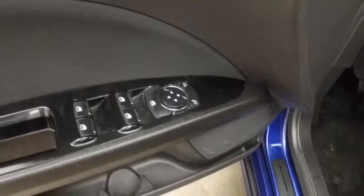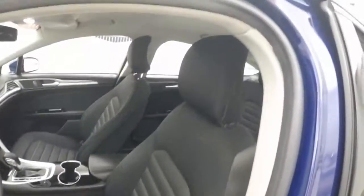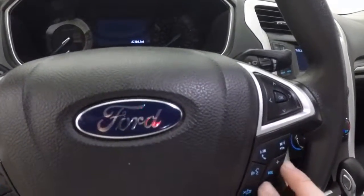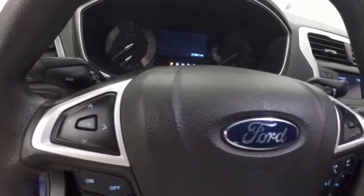There are controls on the door, and power seats for both driver and passenger. There are also controls on the steering wheel for cruise control, Bluetooth and radio, as well as menu options and menu buttons that you may need.